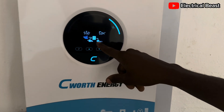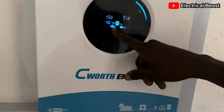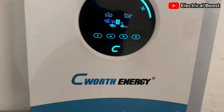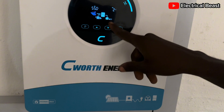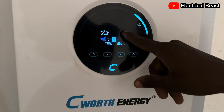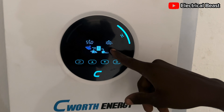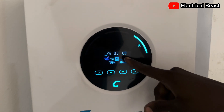This is the inverter signal, and the battery percentage is controlled by the BMS communication cable. You can check the battery voltage and the battery amps — currently 2 amps — and the battery percentage is at 100%. Everything is complete.